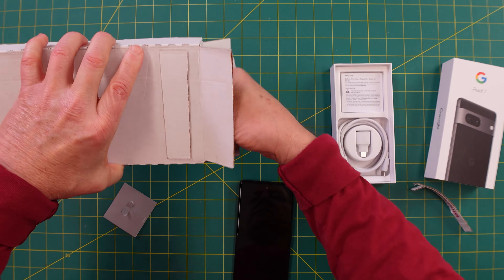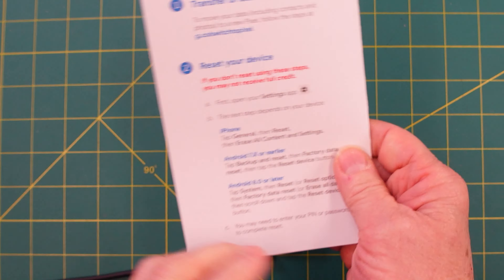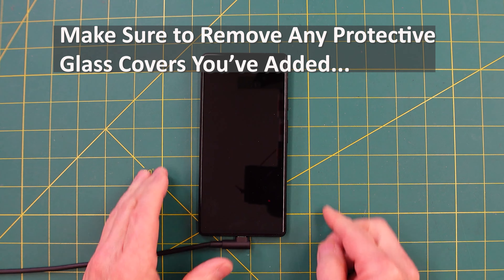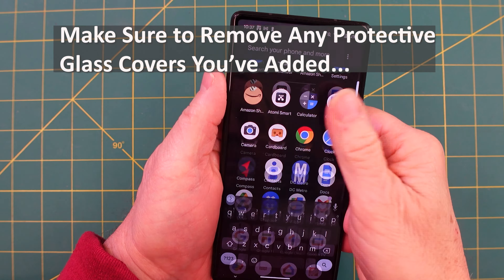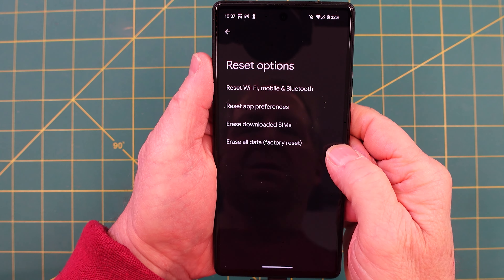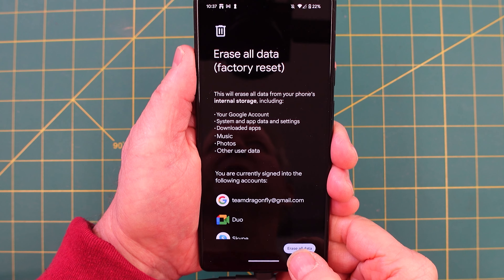It's important to follow all these steps — that's why I'm doing this video, because it's not clear to everybody — in order to get full credit for your phone. In my case, you go to Settings, then System, then Reset Options, Erase All Data, Factory Reset, Erase All Data.